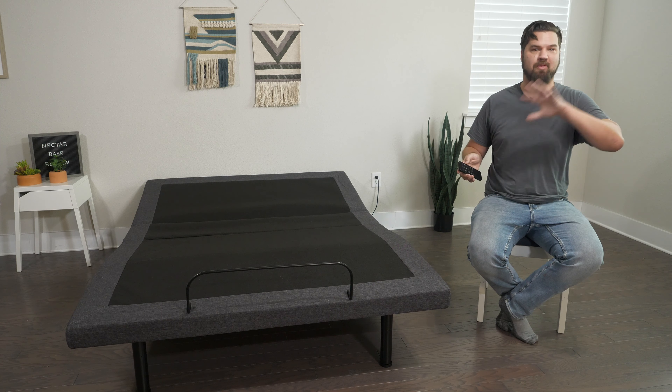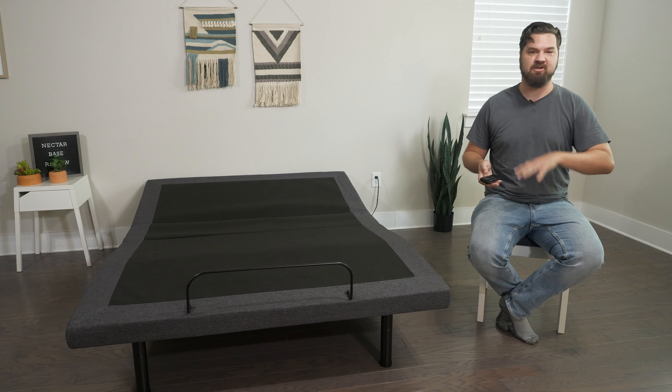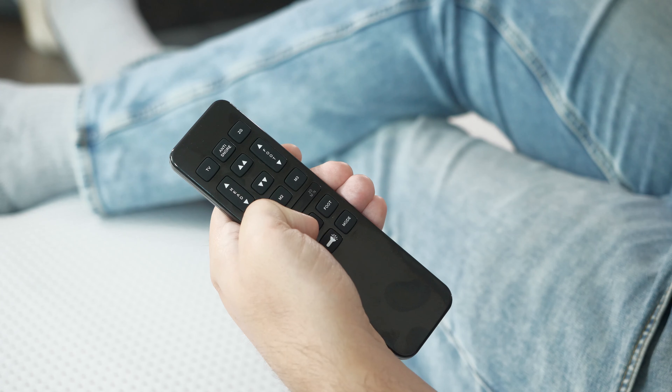First off, if you want to see a list of our top picks for adjustable bases, head over to mattressclarity.com. There, you're going to find some other reviews on mattresses, bedding, and pillows, and some great discounts on adjustable bases like the Nectar. You'll also find some great coupons in the YouTube description below.